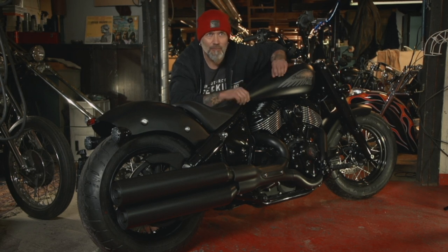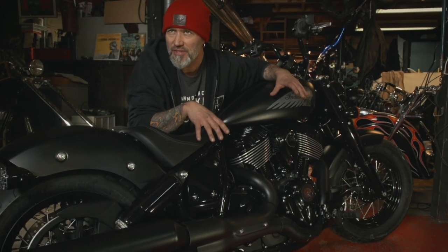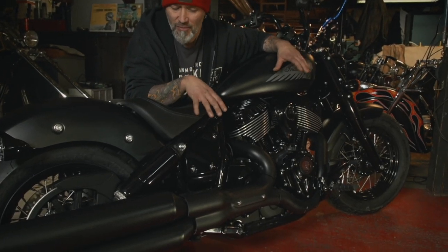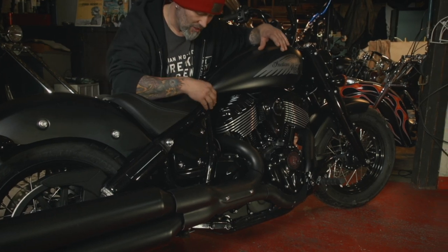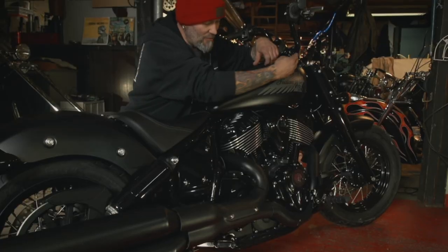Everything starts with a frame. All the bones just got to be in the right places, and we actually honed this frame for months — all the castings and forgings, every single tube.